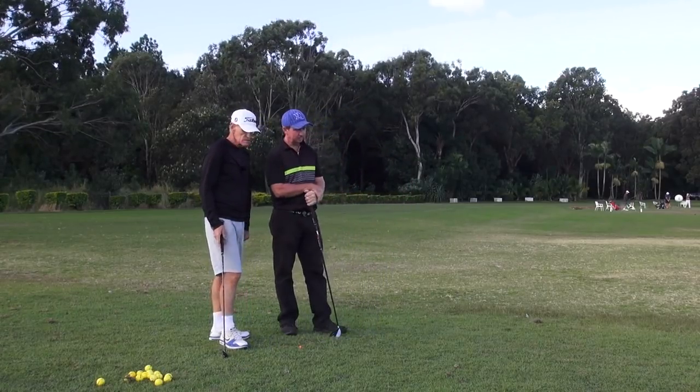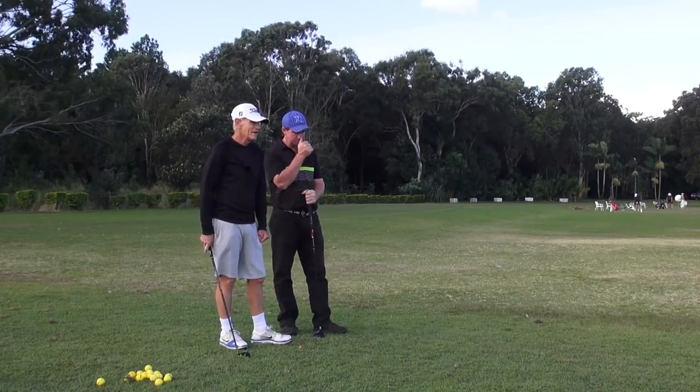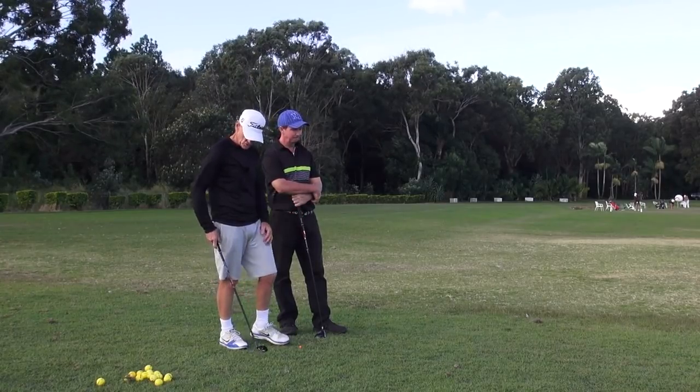All right, anything else? No. Well, we'll just break here. I've got a couple of things but I've forgotten them, and we'll come up and hit some shots each and you can see the difference in the application. He can talk me through a few shots.